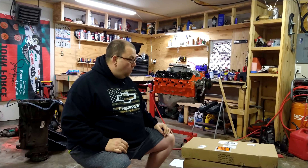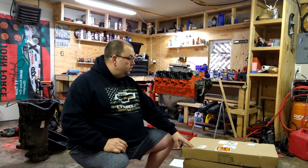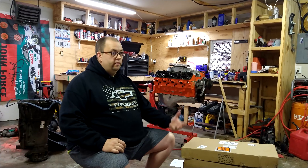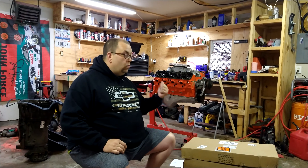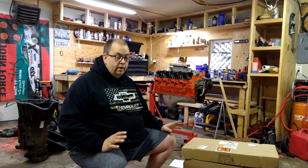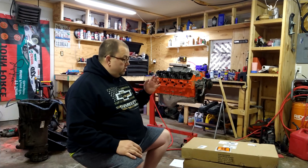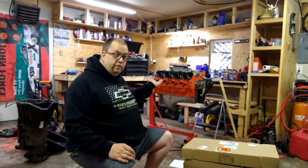Hello everybody, this is Ken. Today I wanted to do an unboxing for all these parts that I ordered through SummitRacing.com. This is kind of a bragging video — I'm bragging about Summit. I've been dealing with this company for a while now, with this engine. I'm not sponsored by Summit at all, not paid or nothing. I just want to randomly give thanks through this video, thanking Summit Racing for sending me these parts within like two days for my 454 Chevy big block.